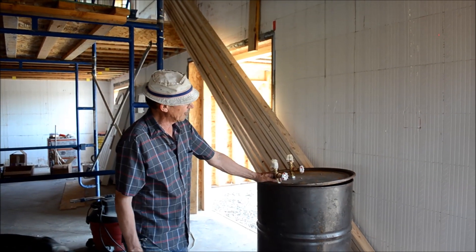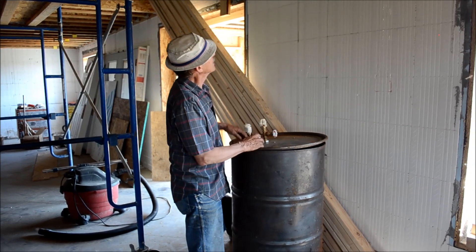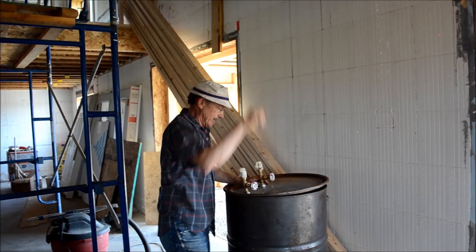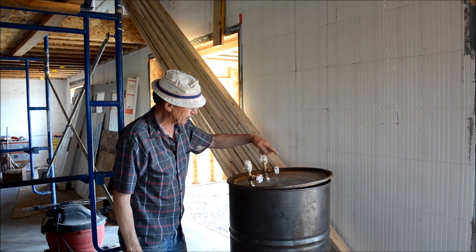The coil drops heat from the combustion and heats up a tank that's above the rocket stove, sitting in its own tank closet right above us here. We're going to use thermal siphoning for that, and that's what this coil is here for.